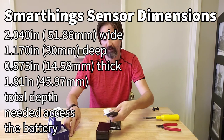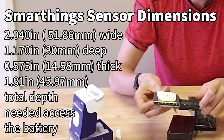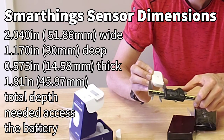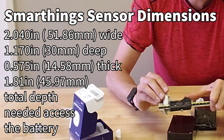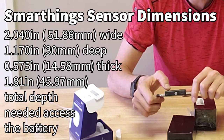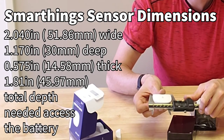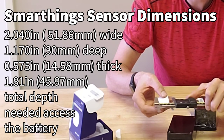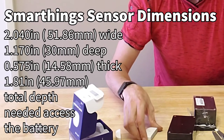The sensor that's going into the waterproof box measures only 2.04 inches wide, 1.17 inches deep, and 0.575 inches thick — or in metric: 51.86 millimeters wide, 30 millimeters deep, and 14.58 millimeters thick.